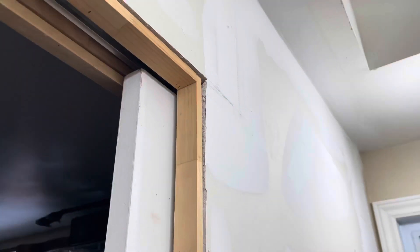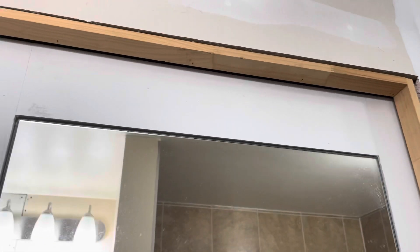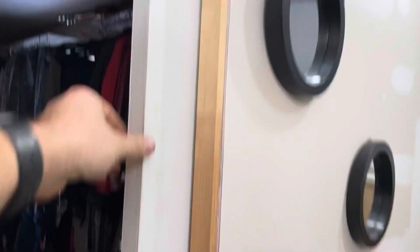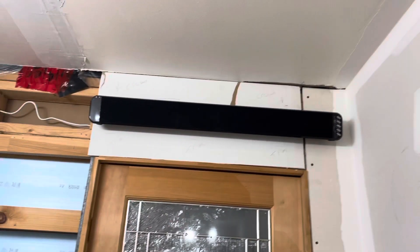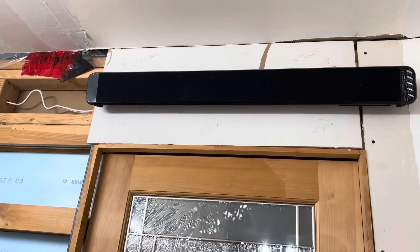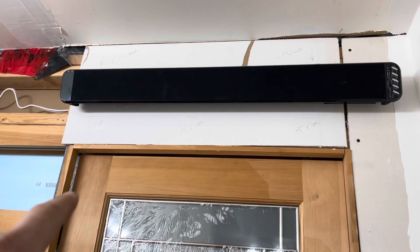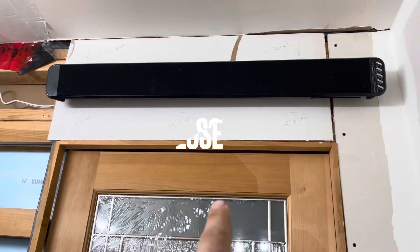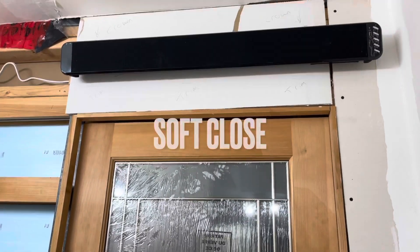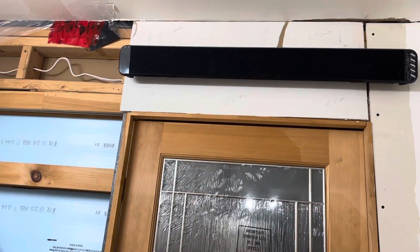Typically, your pocket doors will go like this and they're not self-closing. I can leave this one alone and it doesn't do anything. The other part of this, with the one I was talking about earlier in the video, is I got some mechanisms that will soft-close and hold the door open as needed. We're going to get to installing those right now.